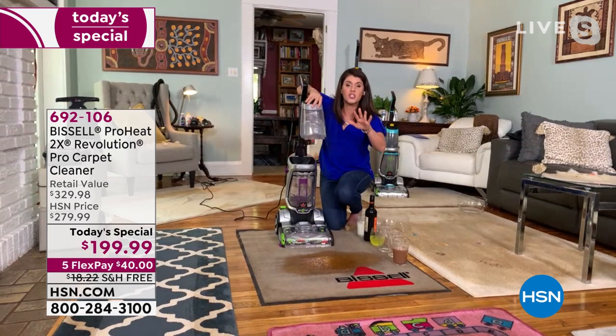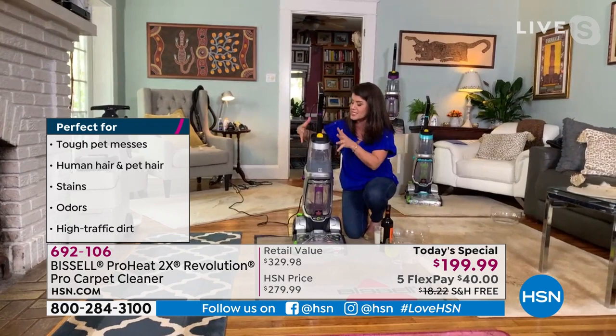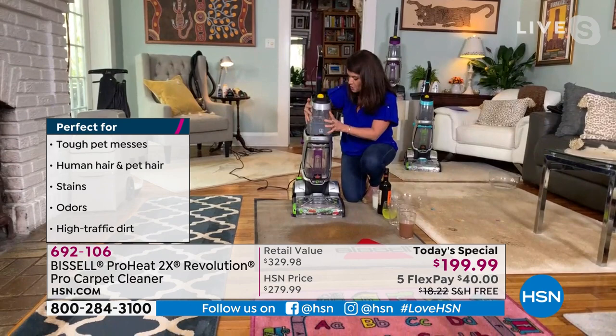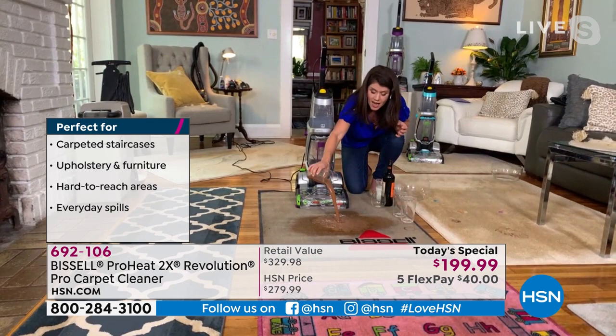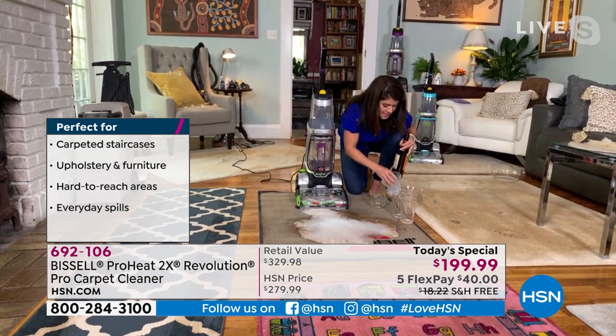You're getting heatwave technology. As you can see, I'm pouring down orange soda and we're going to make some big messes. Heatwave technology means as soon as you add hot water with the patented Bissell formula and turn it on, the water stays warm to pick up everything — energy drinks, pet accidents, spilled chocolate milk, baby bottles, the grandkids. And because it's almost summertime, we're going to add red wine.